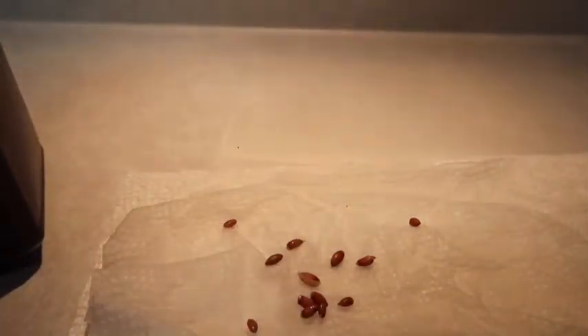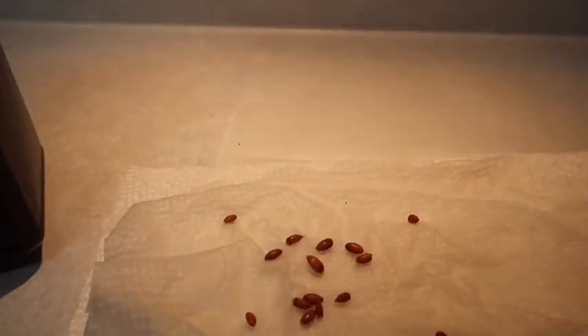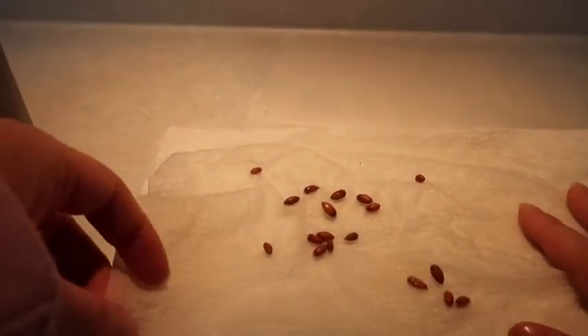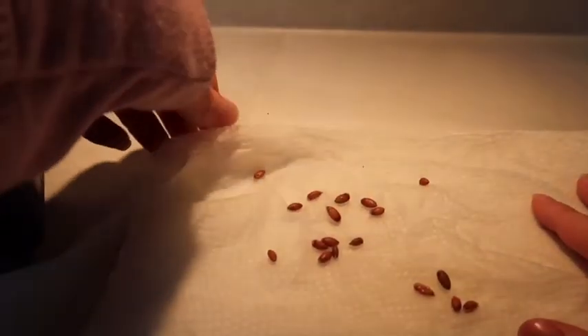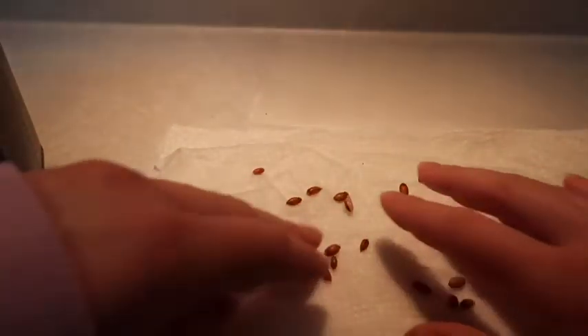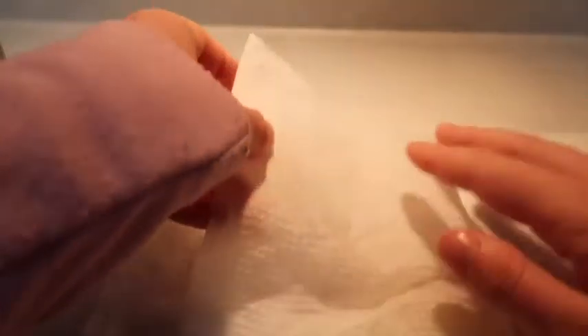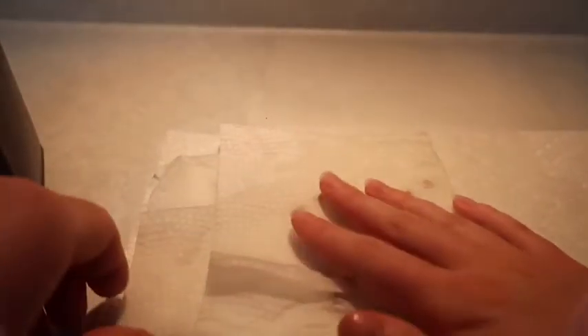In case one of the seeds is bad, make sure you change the paper towel out about every two weeks, or when there is yellowing around the seeds — then you know you have to change it. Make sure to keep the paper towel wet but not dripping, then fold it up and put it in your plastic container or ziplock bag.